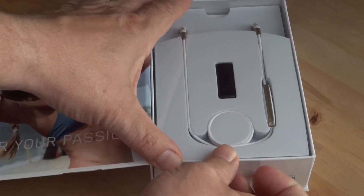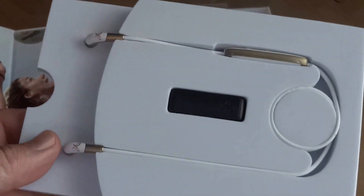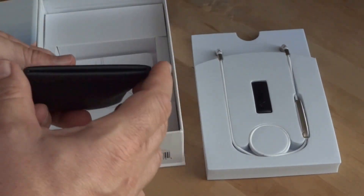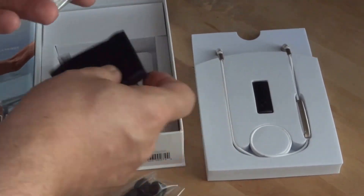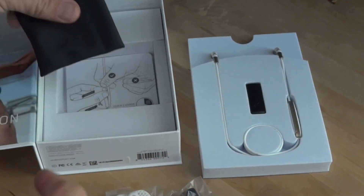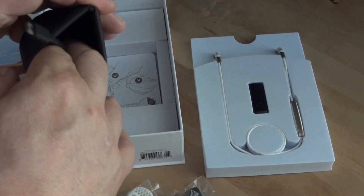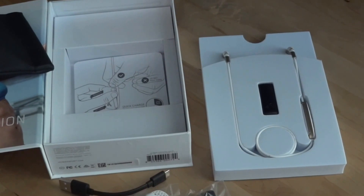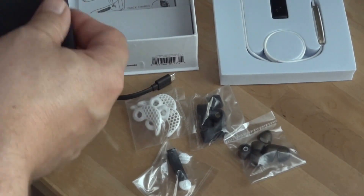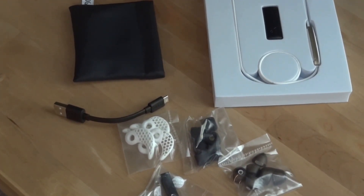Jaybird is known for a generous supply of accessories for customization with each of their earbuds, and the Jaybird Freedoms don't disappoint on this front. If you've worn earbuds before, you know that it's all about fit — if they don't fit properly or they're not comfortable, you're not going to wear them and the sound's not going to be great. You don't have to worry about that with the Freedom. Jaybird supplies tips in both silicone and ultra-comfortable Comply memory foam — three sizes of each — plus silicone fins that have become sort of a Jaybird trademark to help hold the earbuds in place. You also get a carrying pouch and a USB charge cable.